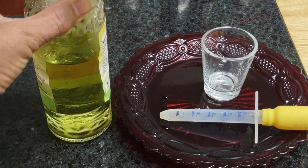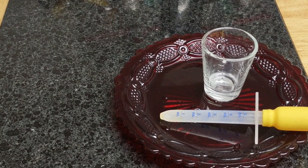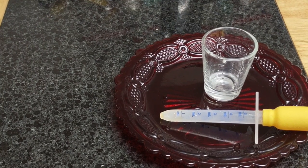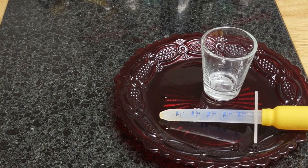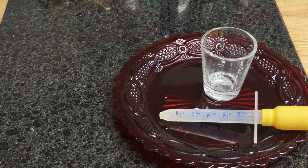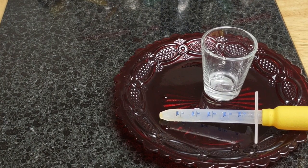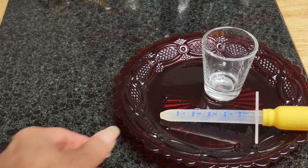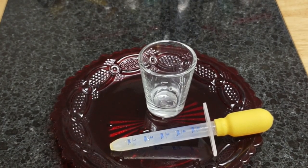I didn't disclose the label because it's just a bottle that I saved. This is something you could drop into your water to purify it, or you could also take it daily to avoid catching any bugs. Quite frankly, this is what I do rather than getting the vax.